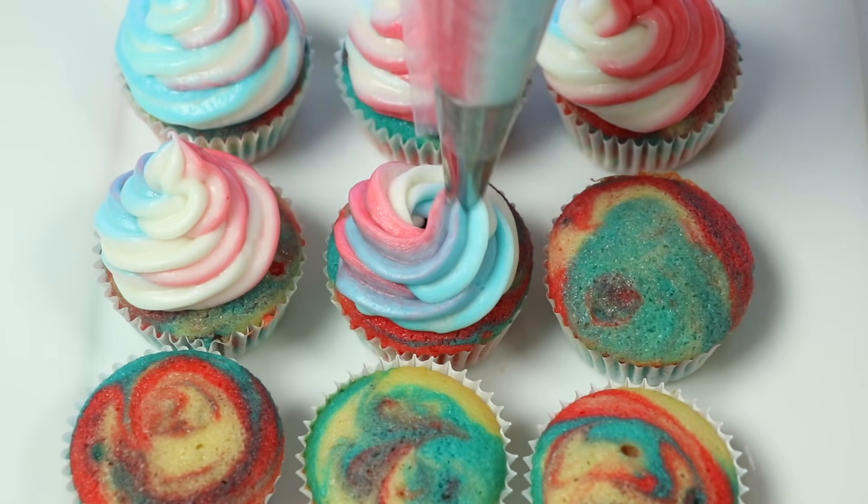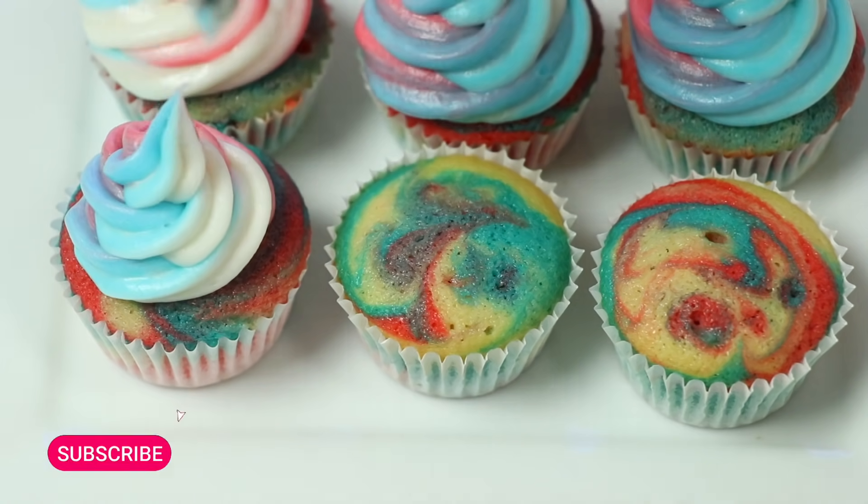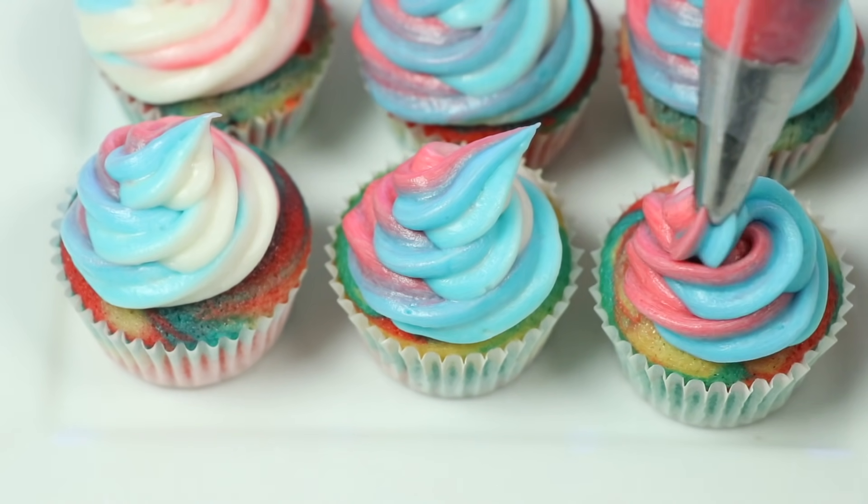These patriotic treats will be a real crowd-pleaser at your BBQ or your pool party! But before we jump into it, if you're new to this channel, be sure to hit that subscribe button and turn on that notification bell so you don't miss any awesome videos!